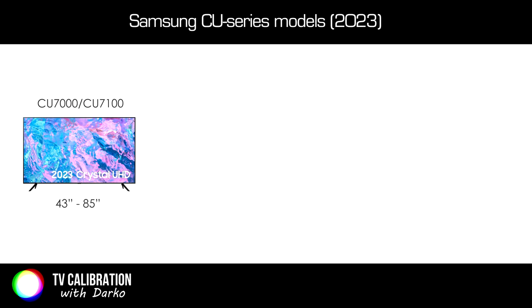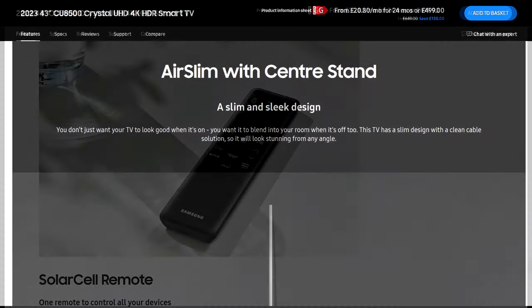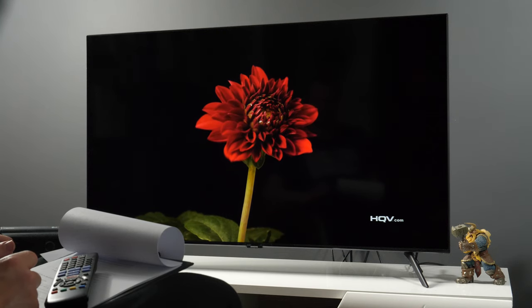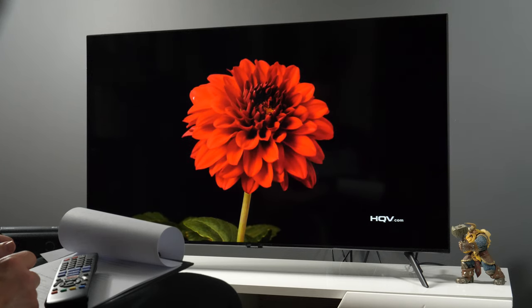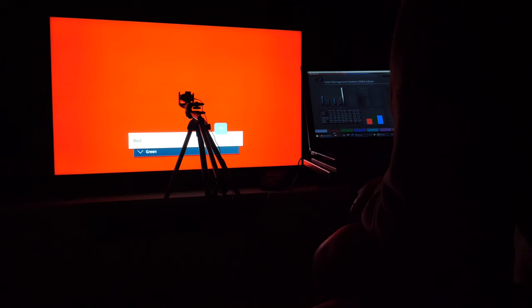The CU7000 and CU7100 series are positioned at the very start of the UHD 4K lineup, with the CU8000 and CU8500 series positioned above them. The main difference is that Series 8 models offer a slimmer design, come with a solar remote, and offer a height-adjustable stand. Both offer the same picture processor and color gamut coverage, despite Samsung highlighting Dynamic Crystal Color for Series 8 and Pure Color for Series 7. Only quantum dot technology makes a significant difference — everything else is marketing talk.